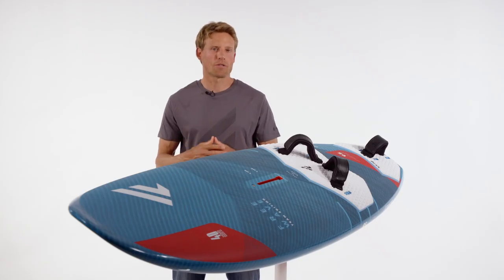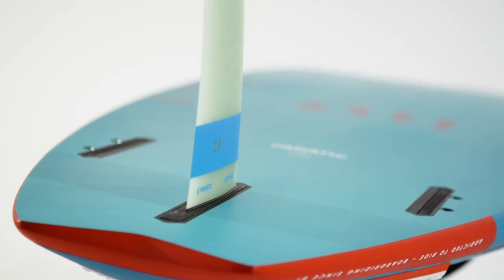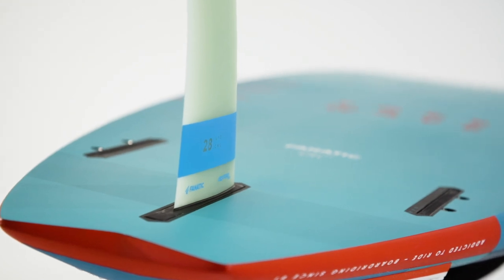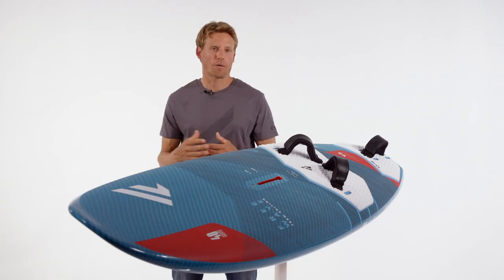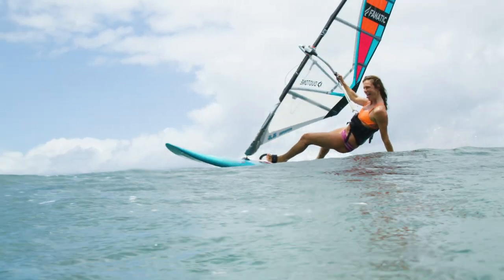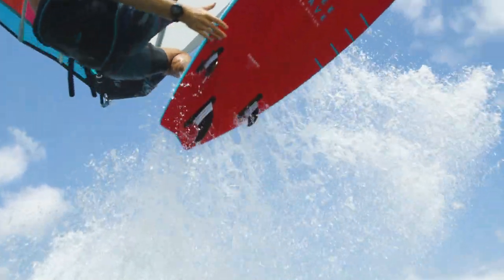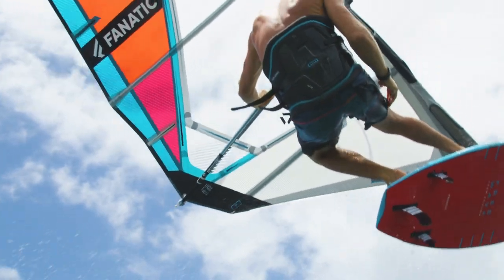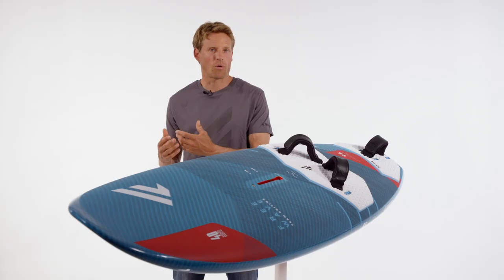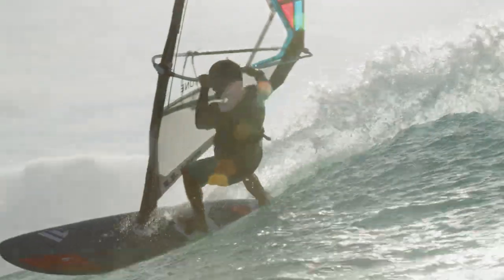Throughout the FreeWave range you have the option to ride them as a thruster or as a single fin. The more exclusive versions come with an MFC thruster set, and the Biax Fiber comes with a single fin option, which is better for blasting on flat water. The thruster set is better for more bump and jump and wave-oriented conditions. You also get slot box covers and can always upgrade towards a single fin for flat water or towards a thruster set for bump and jump, wave-oriented conditions — giving you more turnability and tighter turning out of your board.